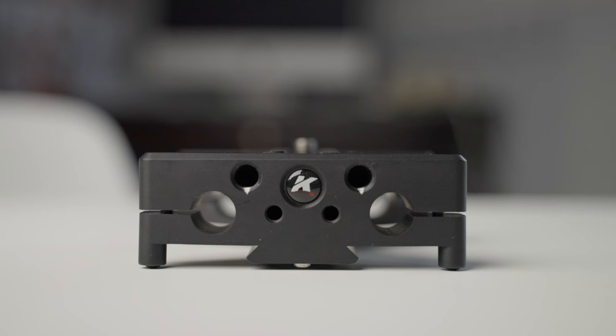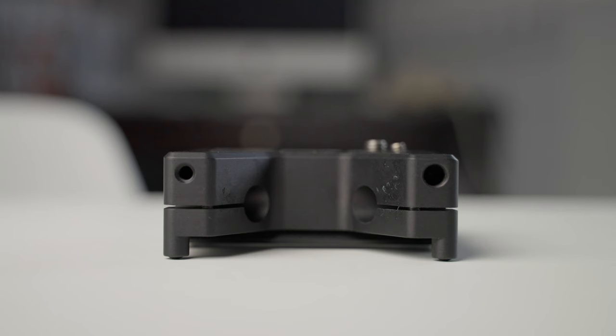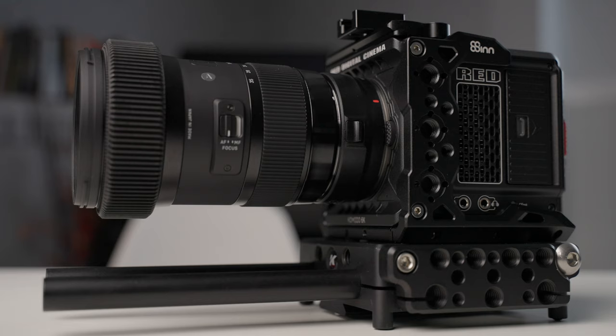So, the Kessler K-plate — there are a number of screw holes here. You've got quarter-twenty and three-eighths, and you've got them on the front, the back, and the sides. So it allows you to attach other attachments to the camera base plate.